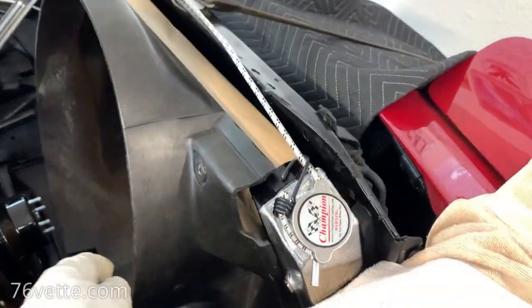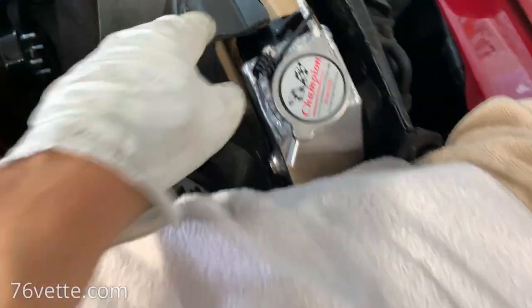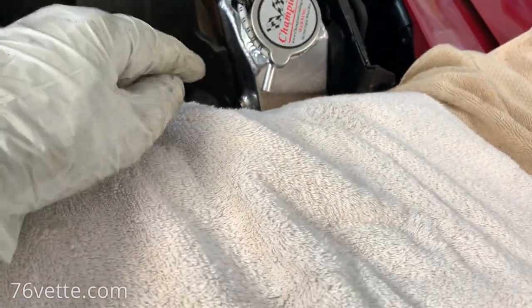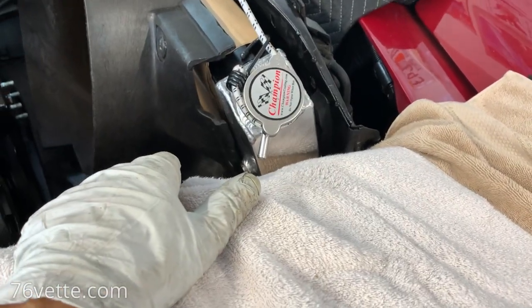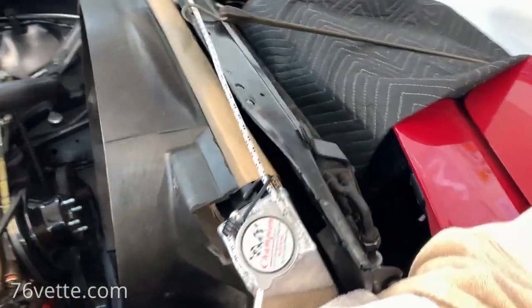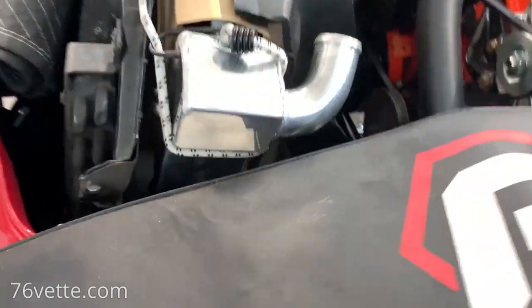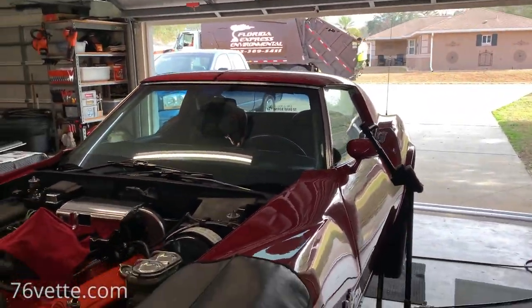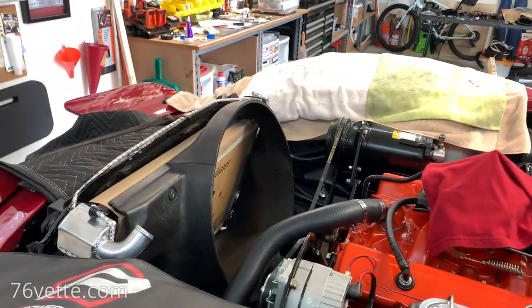I've already positioned the shroud down with the two studs at the bottom at each end. Next, I'm going to cut the paper from the bottom, just like I have it up here, so I'm ready if I decide to start removing the shielding I made for the radiator. Everything is looking good — today is garbage day — so let me keep working.